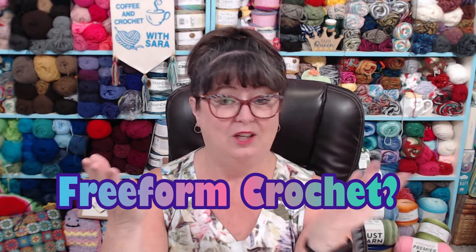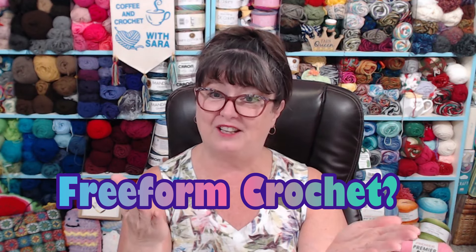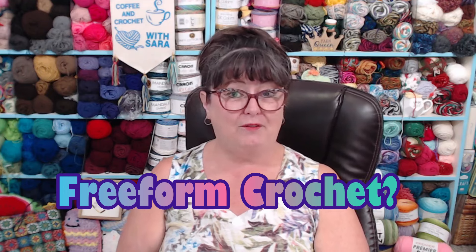That's what freeform crochet is — doing your own thing, crocheting your own way, finding your own style. So here's my question to you for our This or That: Do you do freeform crochet? Have you tried it? What is your opinion on it? Would you try it? That's all I've got for you today. I hope you will try freeform crochet and really enjoy it, because it is the best stress reliever since you don't have to follow a pattern. You can do what you want and just have even just a half hour of relaxing time. Thanks for being with me today and I'll see you next time on another edition of This or That or the Other Thing. Bye-bye now.